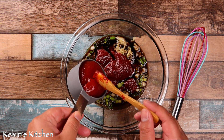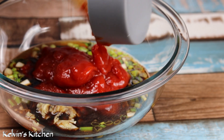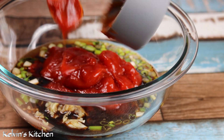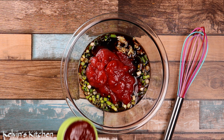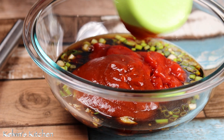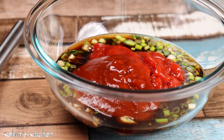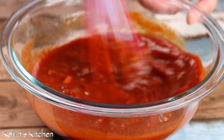Then add half a cup of ketchup and one-third of a cup of sriracha, and whisk until evenly incorporated.